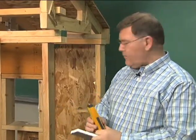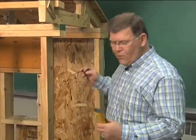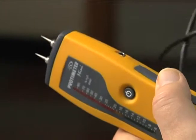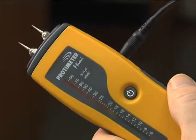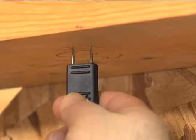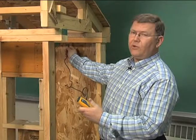Another feature of these meters is an external probe that allows us to reach places that might be difficult to access. We simply plug the probe in — it has electrode pins on the end just like the built-in pins on the meter — and now we can reach spots that we might not be able to easily access by pushing the meter in directly.